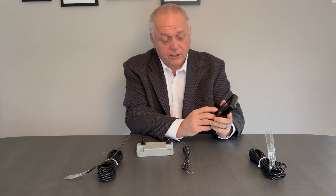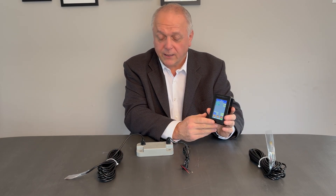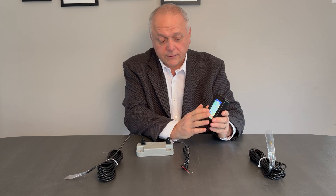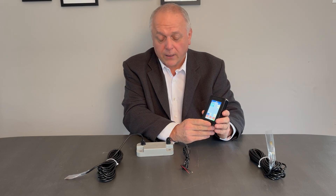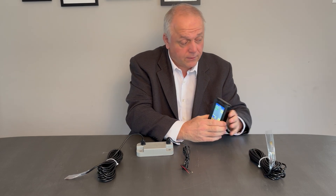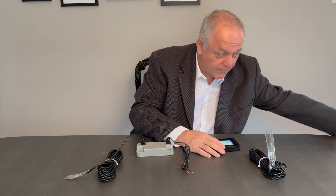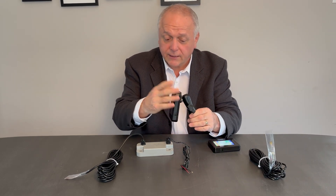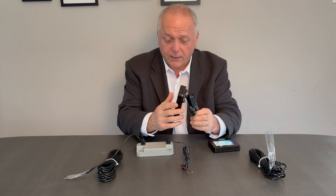There is a zero function on here where you can simply zero it, and when you're empty, it'll bring it back to your correct empty weight if you're developing an offset. There's a two-year warranty on these products, and we can also order this with a cab mount for the display. You can still take it outside the truck even though there's a mount on it.